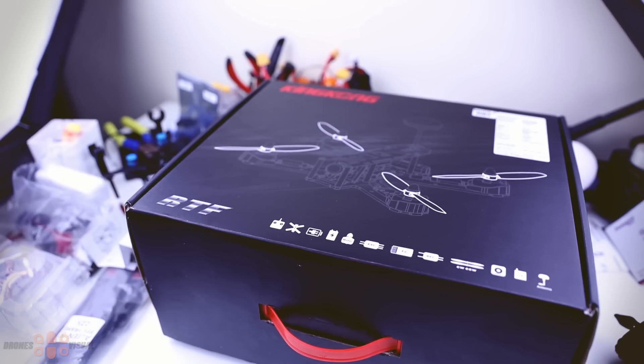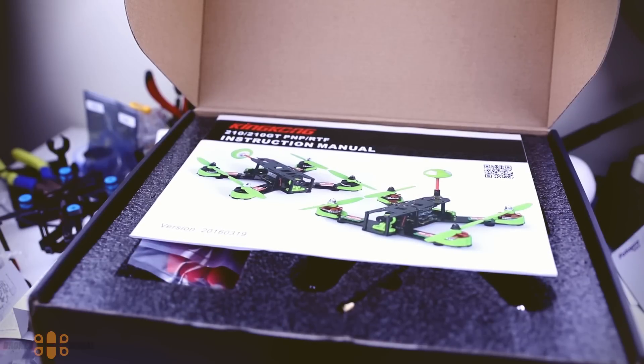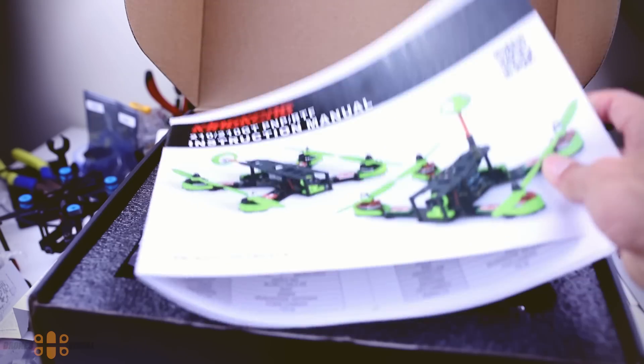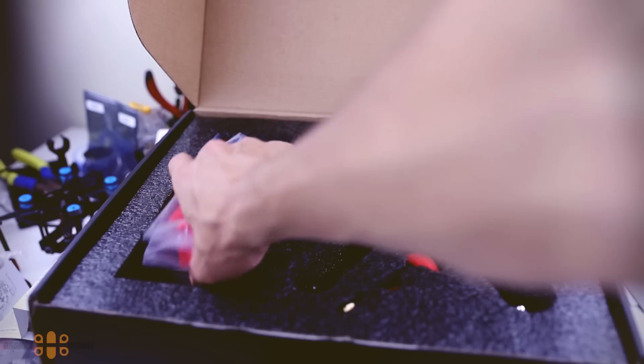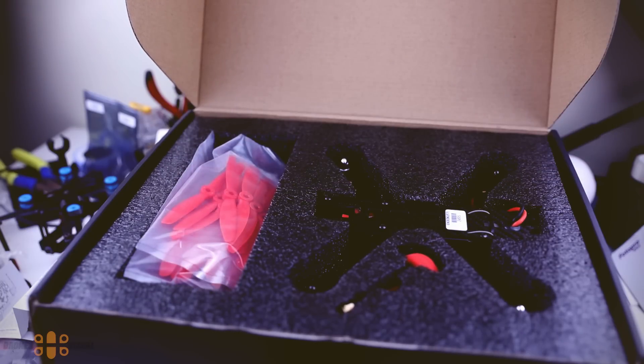What I will do next is cover all that is included in the box, and then we will go outside for a short flying session to see how the King Kong 210 GT CC3D version performs. So let's go ahead and open the box. We will immediately see the instruction manual - and not that it matters much, but this manual is actually printed on very nice paper, offering colored images and detailed descriptions of various components. Right under you can see the racer and all the components properly organized, and you might have noticed you get heaps of props with this quad.